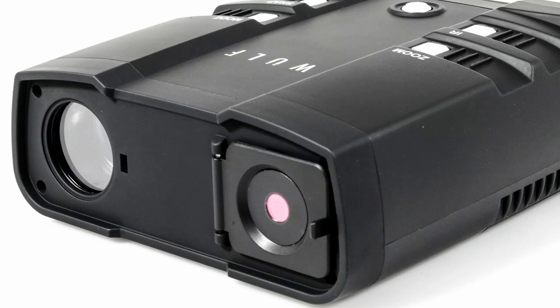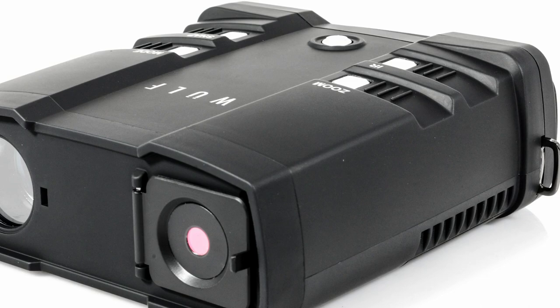Hello, it's Stuart from Elite Optical here. Today we're going to take a look at the new Wolf HD night vision binoculars in more detail.